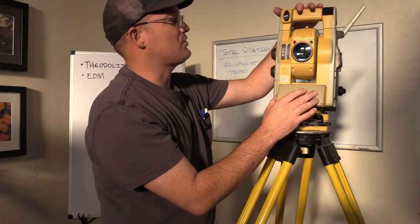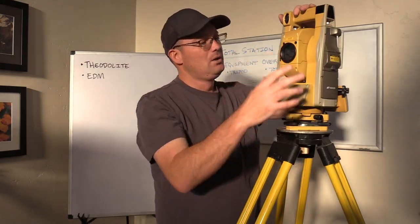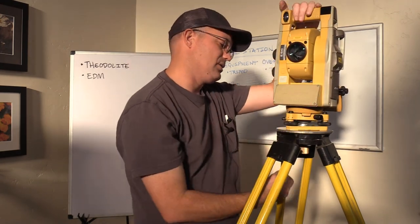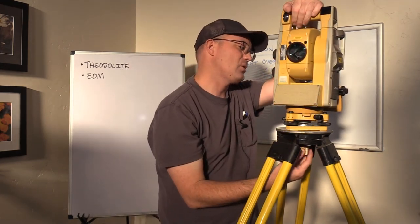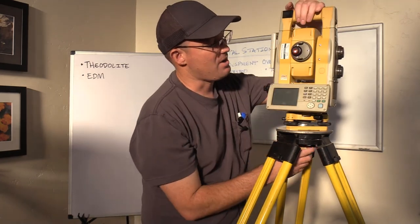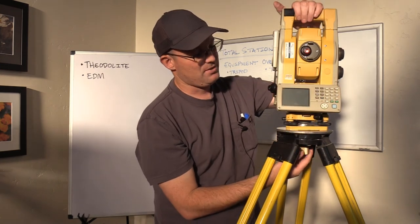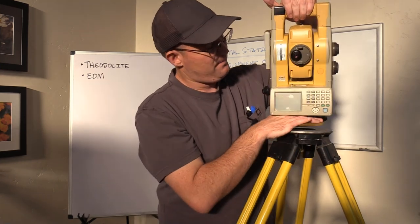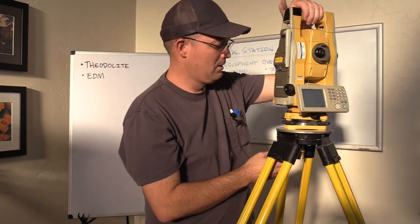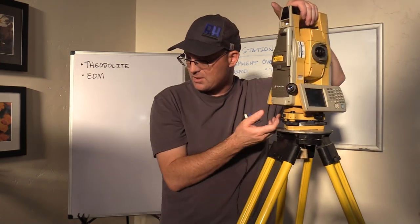So this is a robotic total station. I'll see if I can find a good video that shows you how a robotic total station works in the field — if I can find one on YouTube, we'll link to it in the description. Also, I don't know if you can see this, but there's actually a fine level bubble on the bar of this total station. On newer total stations you won't see those, but this older robot still has it.